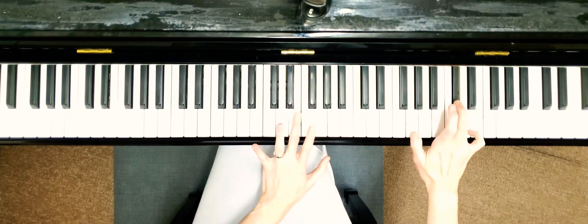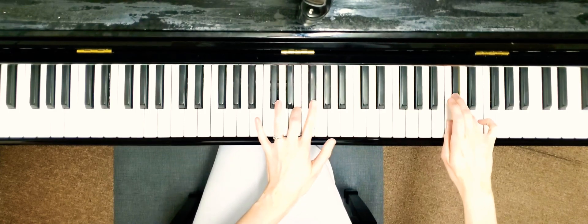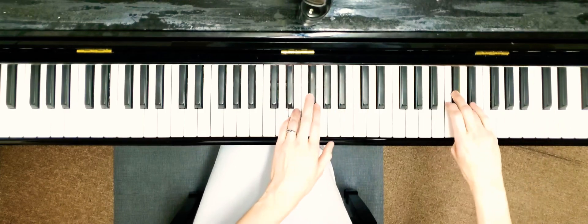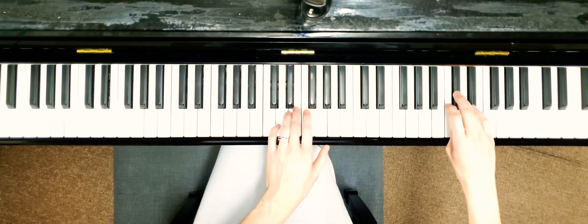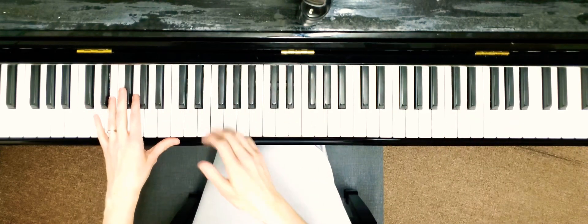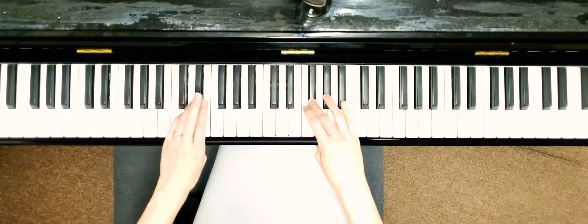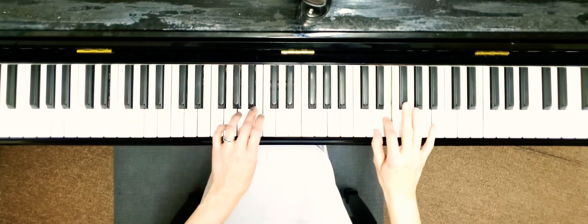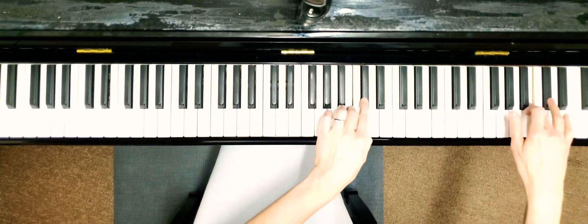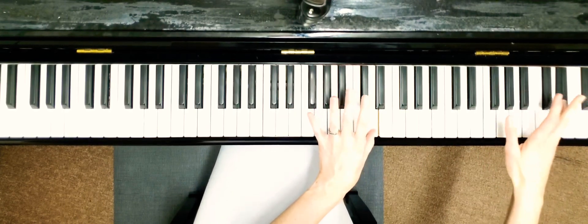Now you have three in the left hand and four in the right hand — you just have to keep going. Sorry, I lost my track there — three in the left hand... okay, I have to start from the beginning. Okay, here we go — we made it to the top! Going down is the same routine.